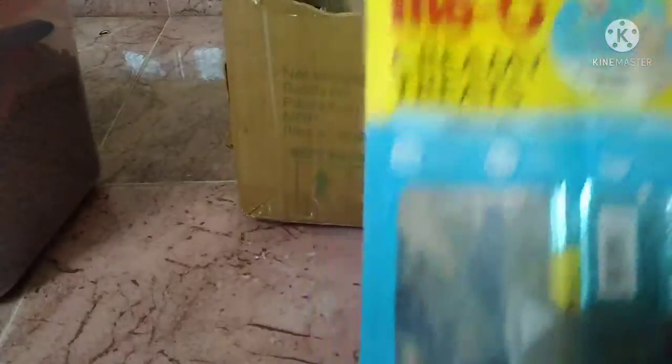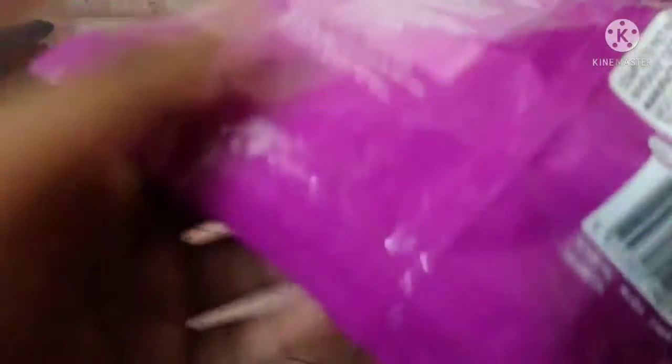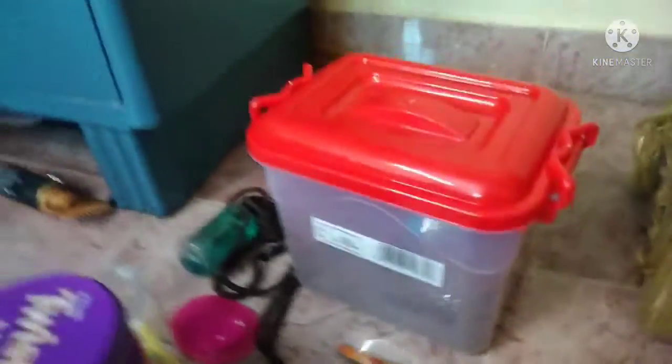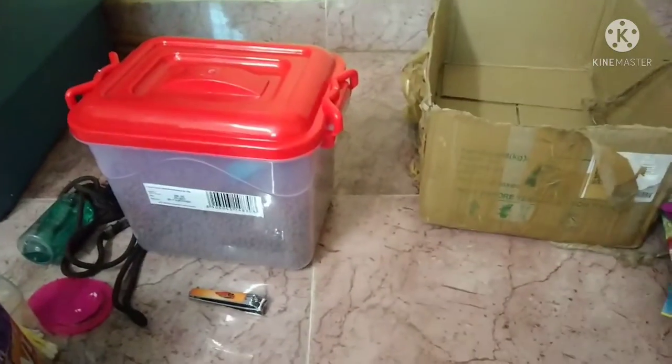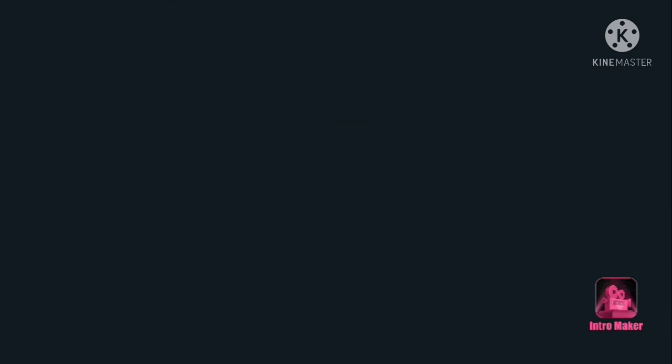This one will be cream heat rich Miaw brand. Here we go to this one. This one will be 80 rupees. This one will be Viscate Juni. We'll be right back.